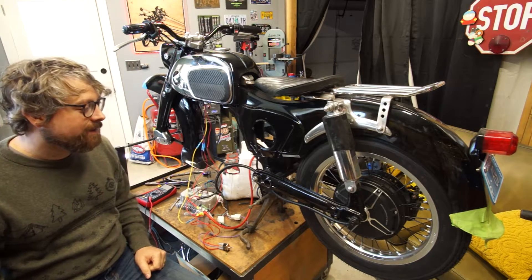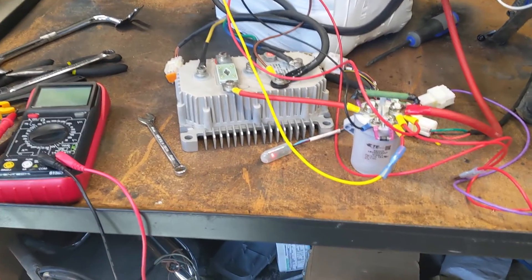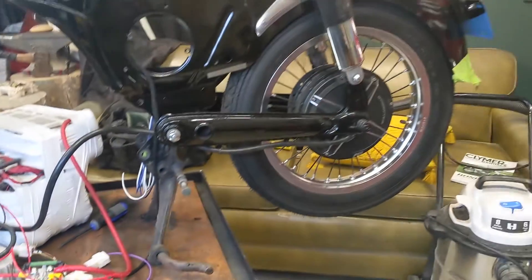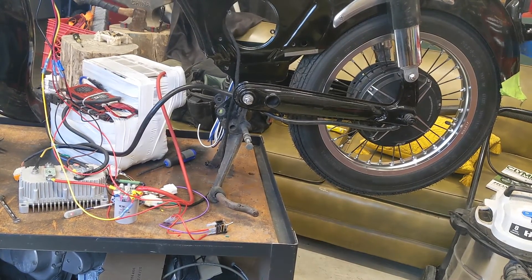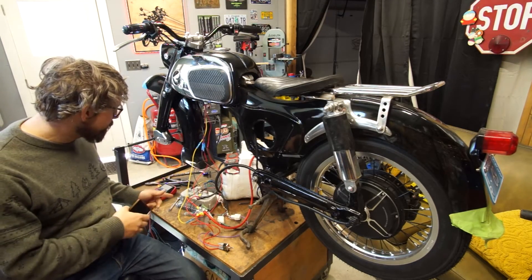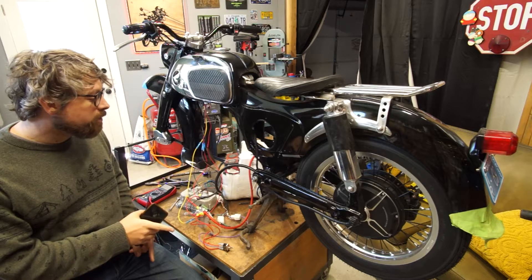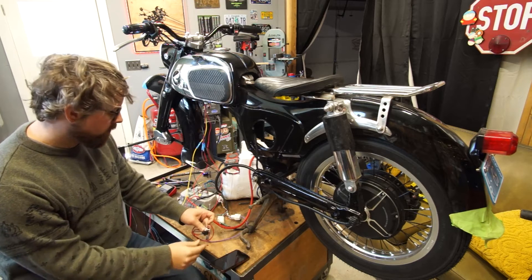Alright, it is beeping now - three long beeps. I'll have to look up what that means; it might be normal. The wheel stopped moving. I checked on the app and it says that is the reset error. The documentation says the reset error means the identification angle function is finished, and I need to turn it off and turn it back on again.